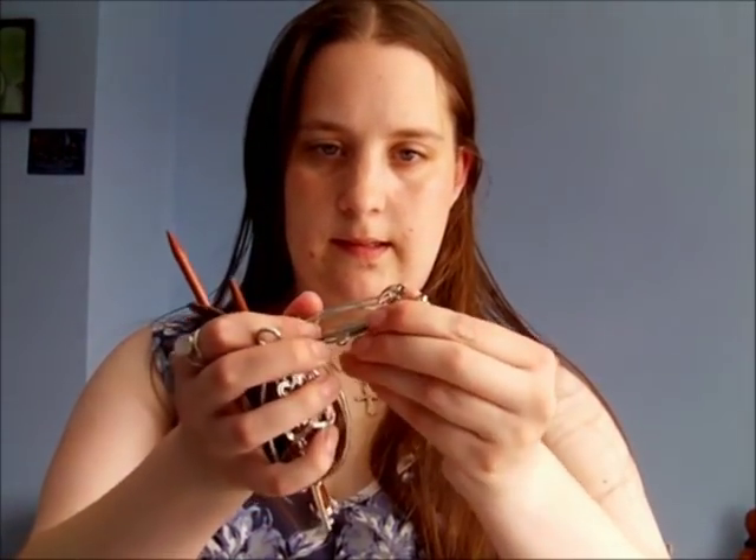Hi everyone and welcome to this tutorial on what I'm calling the hair slide bun. I just have to clarify what a hair slide is with regard to this tutorial. This, if you were to look it up on the internet, would be classed as a hair slide. Technically it's called a barrette and you just squeeze it and it pops open. Although this is a hair slide, it's not appropriate for this style because it's so narrow that it's just going to get lost in your hair.